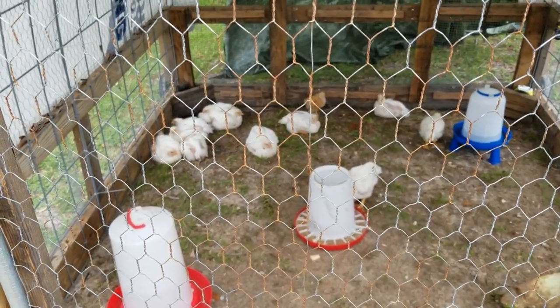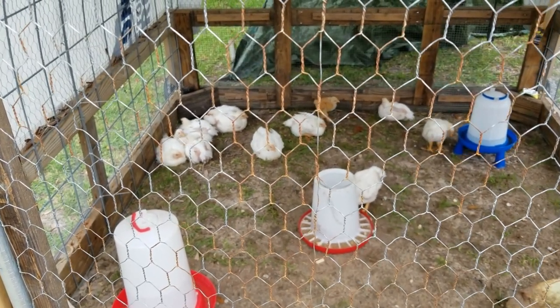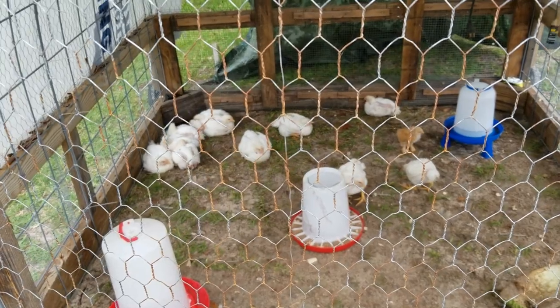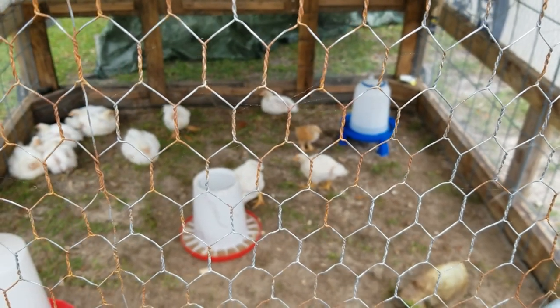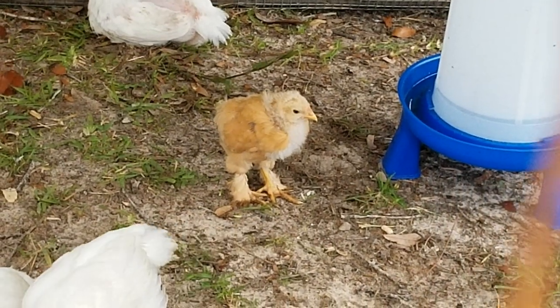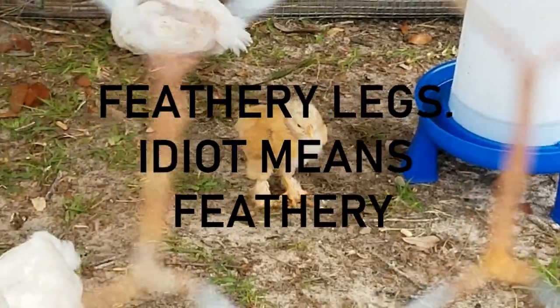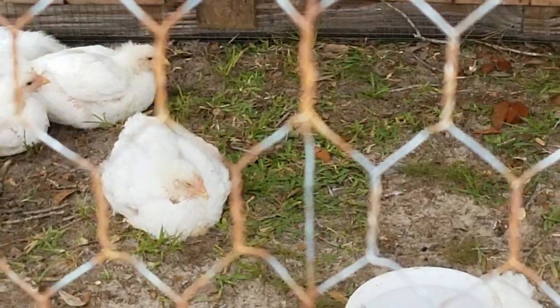I don't know what I'm going to do with her. Adding her into the mix of my current layers could be problematic because she might get picked on, so it kind of caused more trouble than solutions. I don't know what she is — I'd kind of like to know because she's odd looking. There she is. If anybody knows what kind of chicken that is, she's about five weeks old with hairy legs, let me know in the comments.